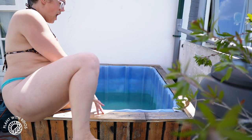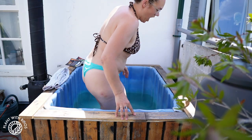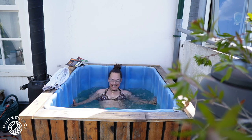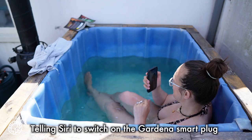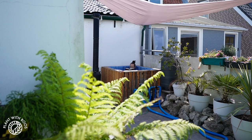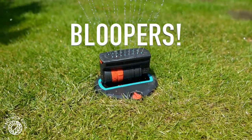Time for me to cool down in our cold tub. That's it for this video — bye, friends!